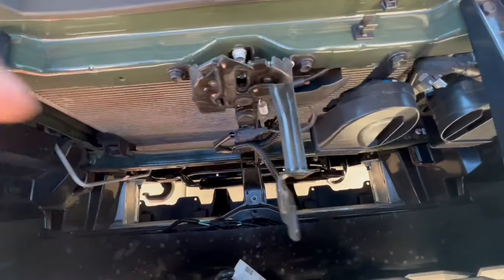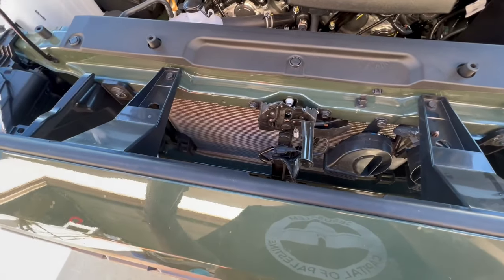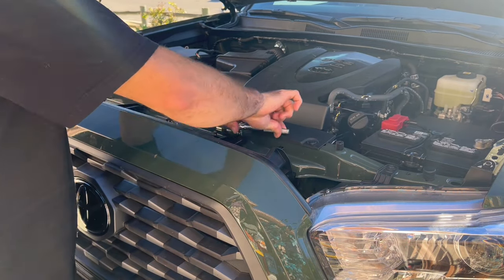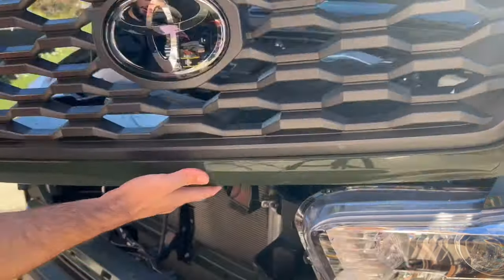You also want to make sure you're disconnecting your Safety Sense right here — the TSS. Just make sure it's disconnected, unplug it, and then the grill will be able to come out.